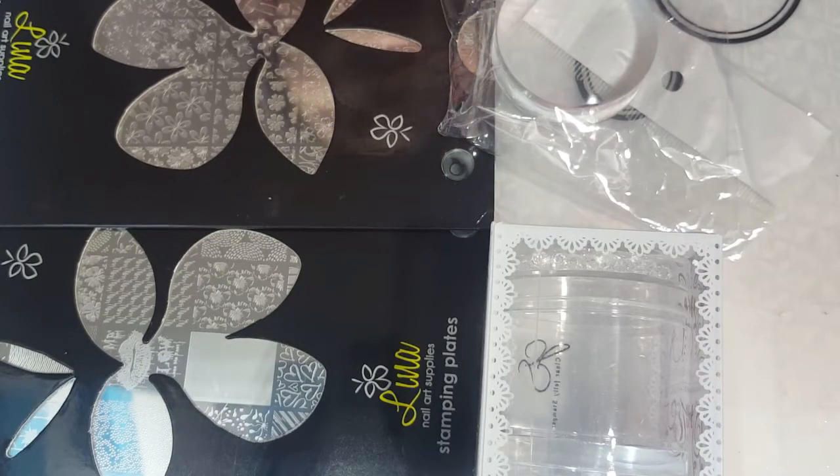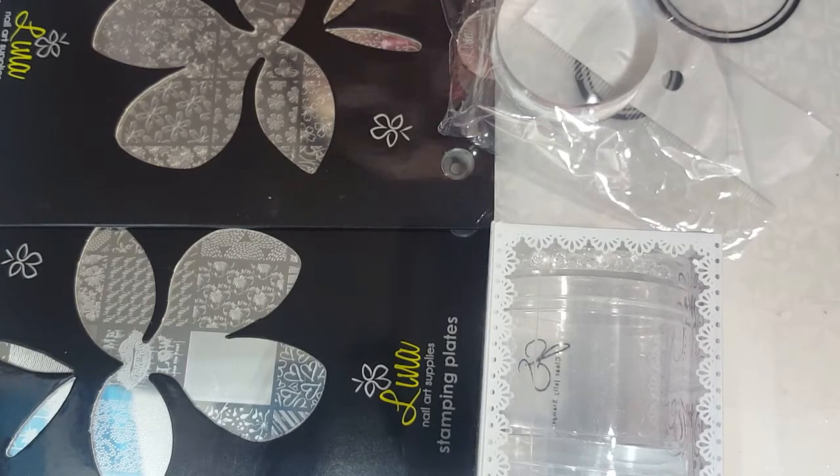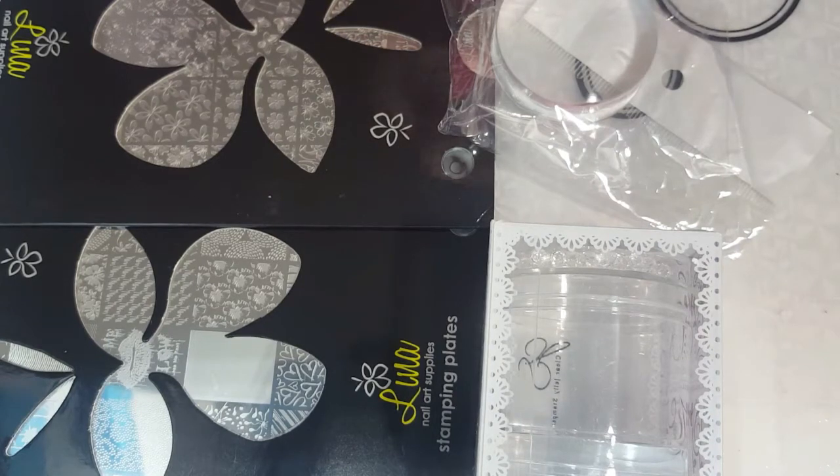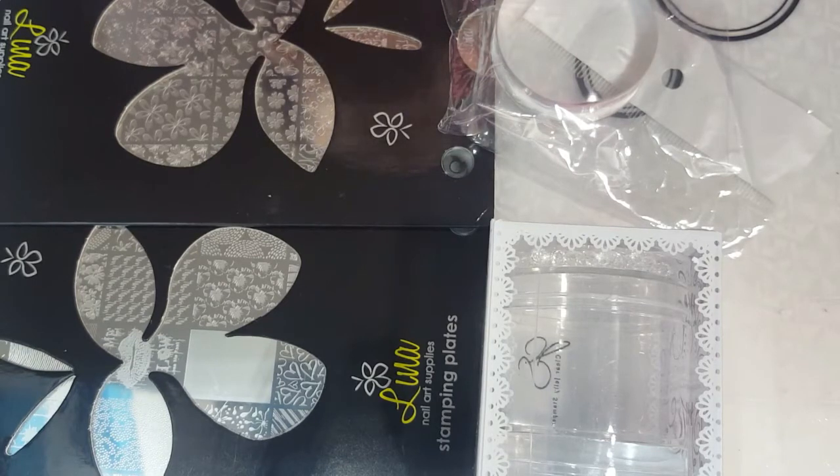I didn't get a whole lot of things because I was trying not to spend too much, but I did want to get some things I've never bought from either of these companies before. This is through The Stamping Shop on Facebook, so if you are interested in nail stuff, join that group — it's really great, though it can be a little bit overwhelming when you find a lot of things you want.